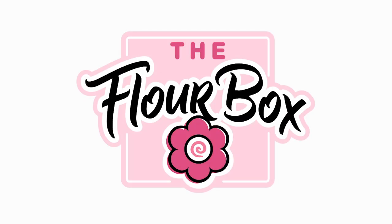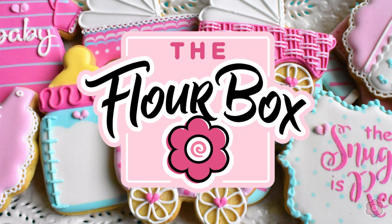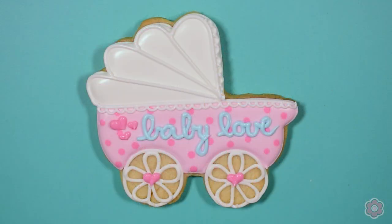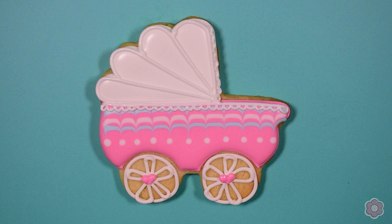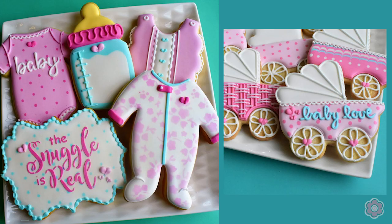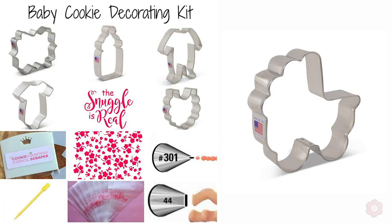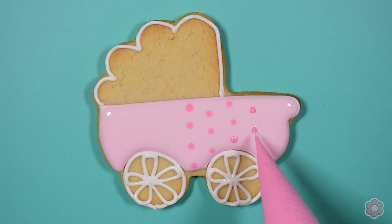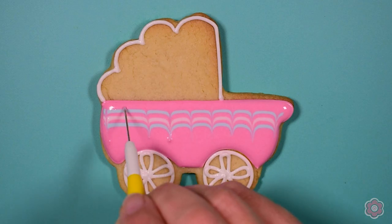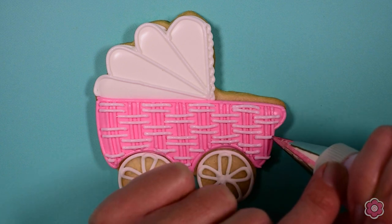Hey guys, it's Ann Yorks from The Flower Box and today I'm going to show you how to make a baby carriage cookie. These cookies are perfect for any baby shower celebration or maybe a gift to somebody that just had a baby. If you already have our baby cookie decorating kit, this cookie would fit in really well with those cookie designs. Today I'm going to show you three ways to make this carriage — two with wet on wet techniques and the third a beautiful basket weave technique. So let's cookie it up.